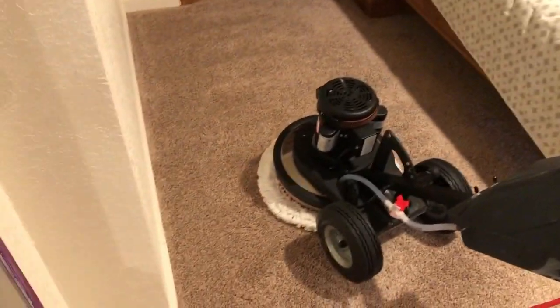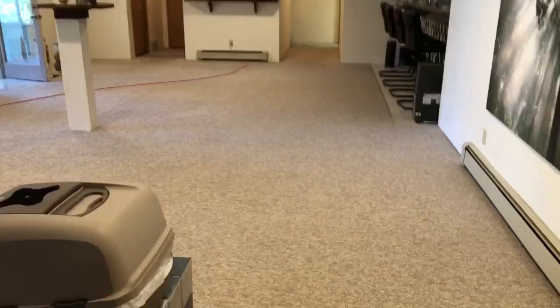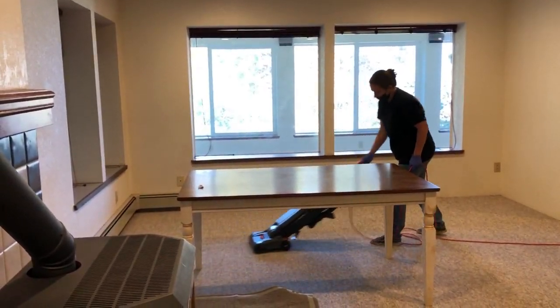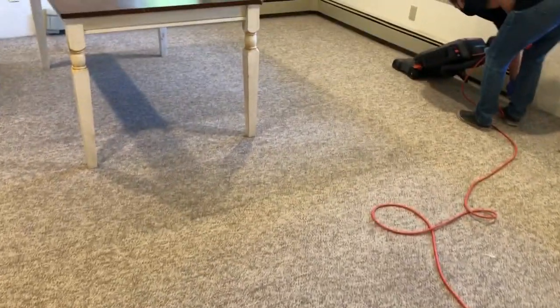I've already started back here in the bedroom down in the basement. I'm using the new thick, almost looks like a mop, pad. They are made of rayon, and the thing about rayon is, if you're in a humid area like we are in the Pacific Northwest, the rayon is actually more absorbent than cotton. Everything I use can be found in the link below in the description for encapstore.com. The pad worked amazing.